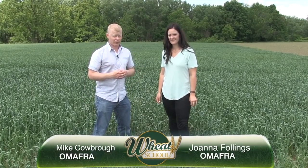I'm Mike Cobra, a Weed Specialist with the Ontario Ministry of Agriculture, Food and Rural Affairs. I'm here with Joanna Fallings, our Provincial Cereal Specialist, and we're tackling the issue of sulfur deficiency.